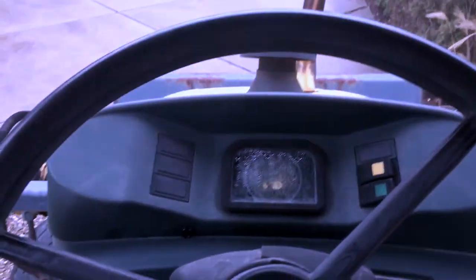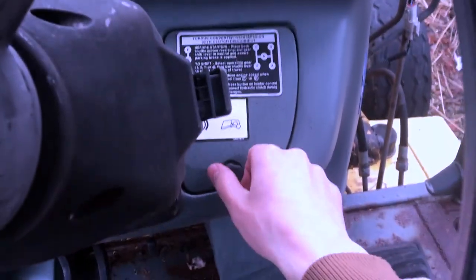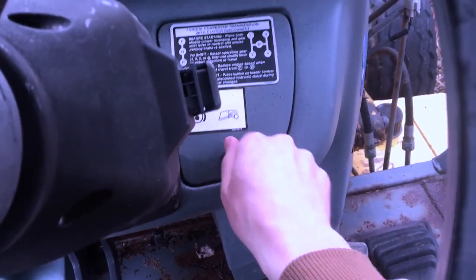From looking at the manual, it tells me that this brake reservoir in here is low on oil, so we will unscrew this.